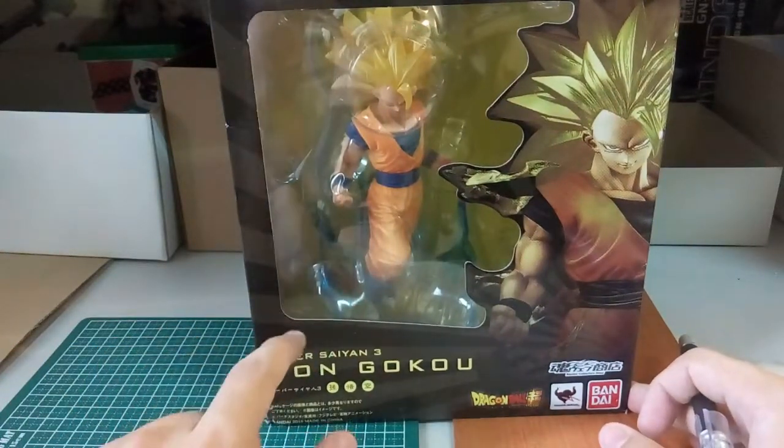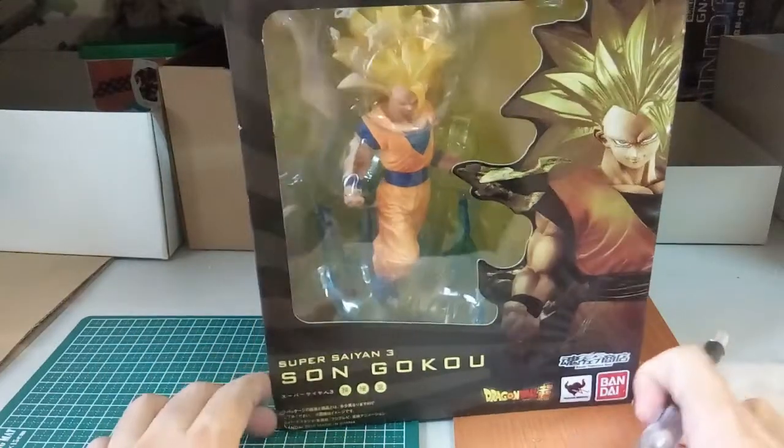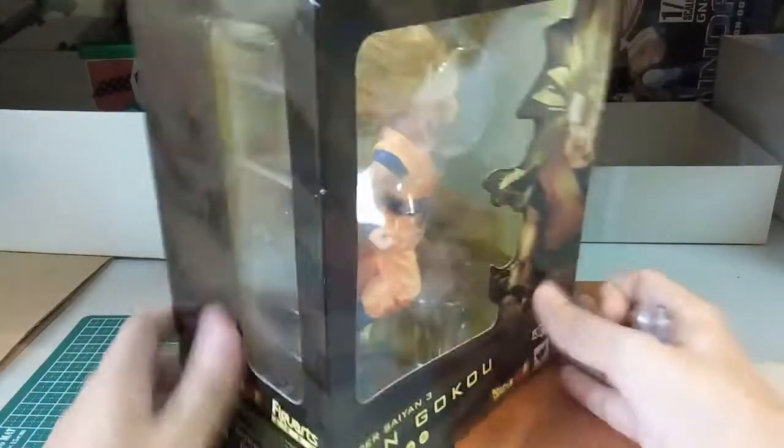So yeah, right now first we take a look at the box art. It still looks awesome, so nothing to complain about. Now at the side here, there's nothing — it's just Dragon Ball Son Goku figure art.